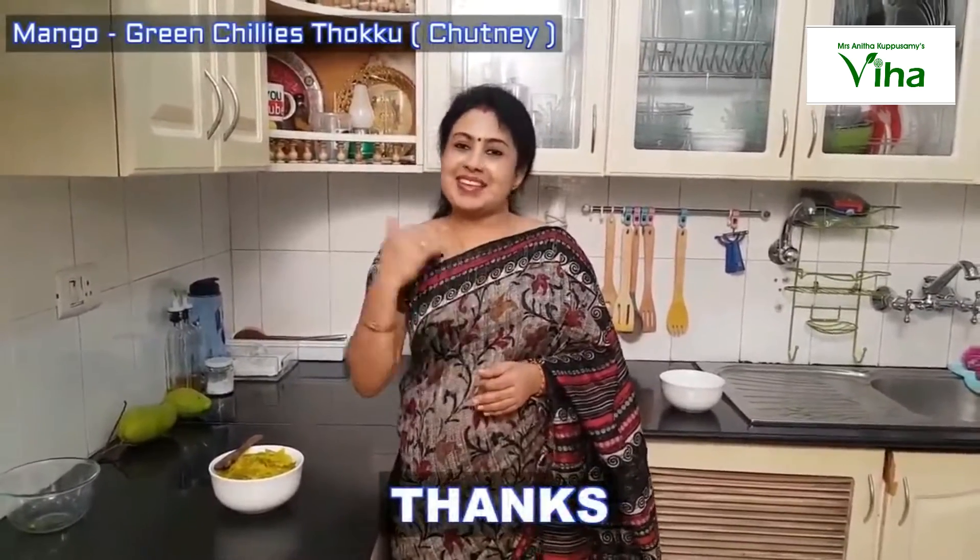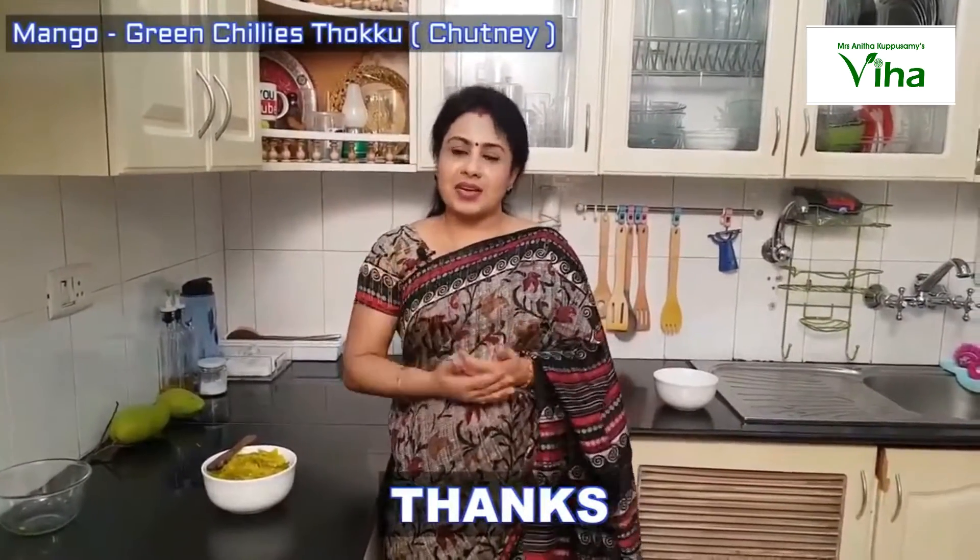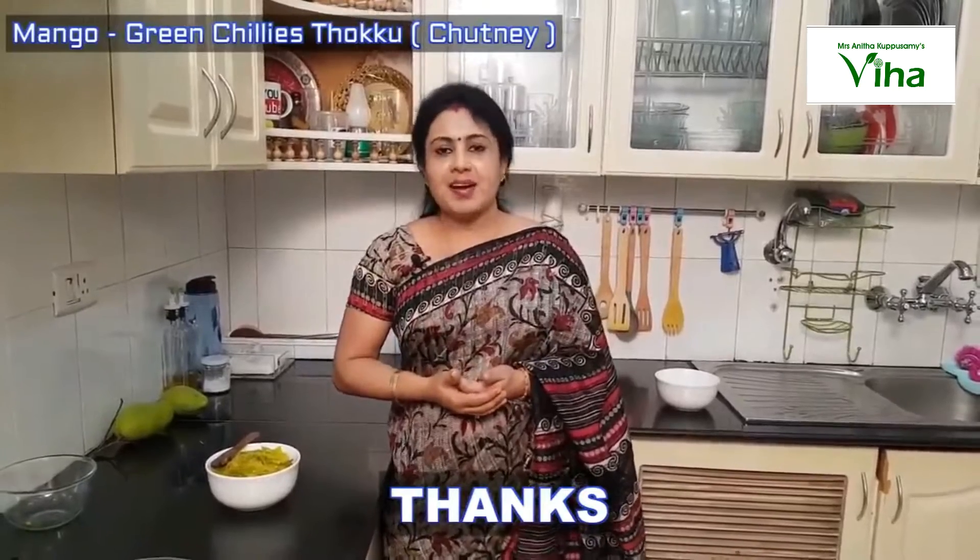This is for health tips and beauty tips. Subscribe to our YouTube channel and share it with your friends. In the description box, I have written the English subtitles. Thank you.